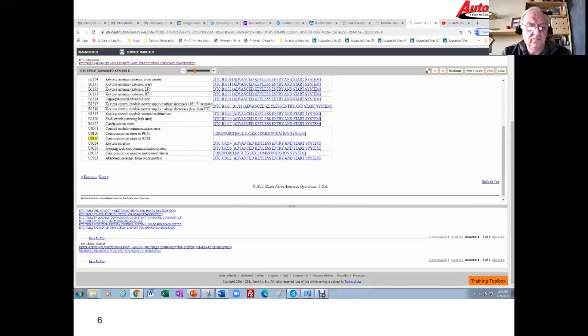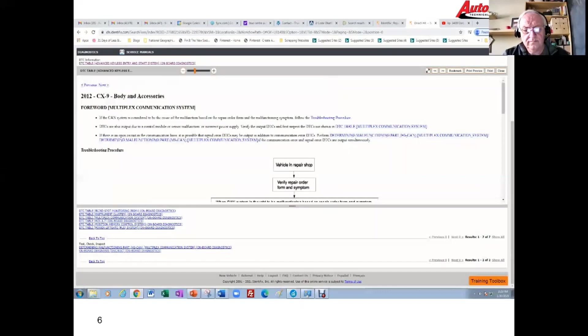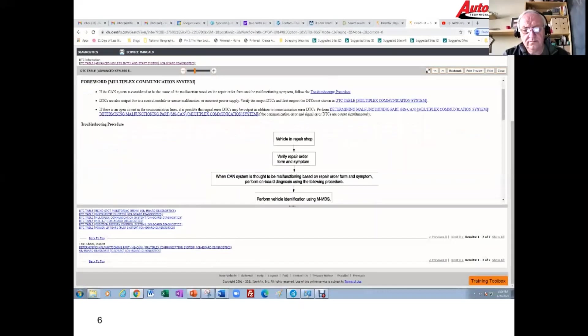Without getting too deep into it I seem to have some kind of communication problem and obviously the BCM is involved. I'm going to go over to the multiplex communication network — that's basically the only link available to me. It gives me some possible causes and troubleshooting hints, and I'm going to click the link that says 'determining the malfunctioning part.'